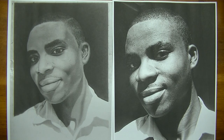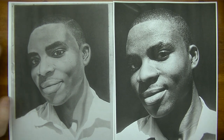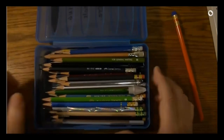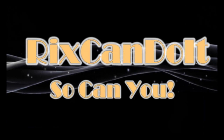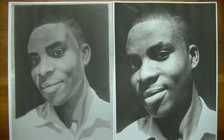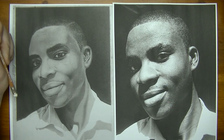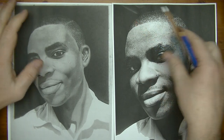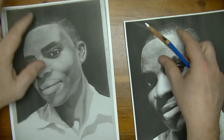Hi YouTube. In this video we're going to critique this drawing uploaded by a member of our Realistic Drawing Group. I'm going to get right into this critique. Because this is a printout — actually they're both printouts — this is the reference photo here, and I just printed it out on regular printer paper, and this is on regular printer paper.